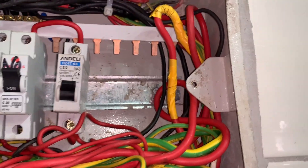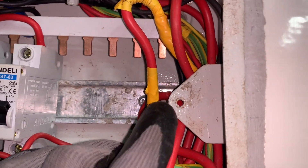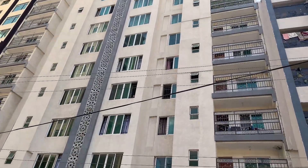An MCB is very important in that home because it protects individual circuits. So the next time that you see a tall building, know that is how electricity is supplied in it.